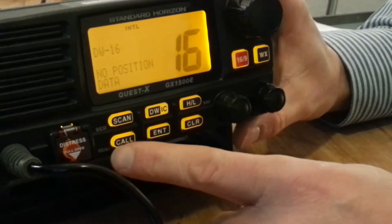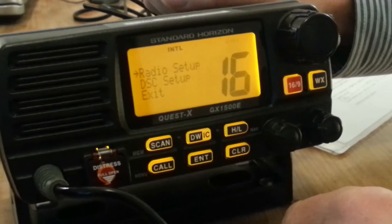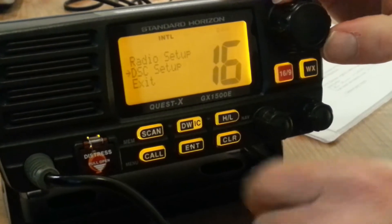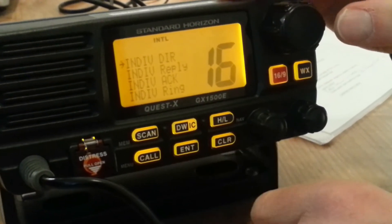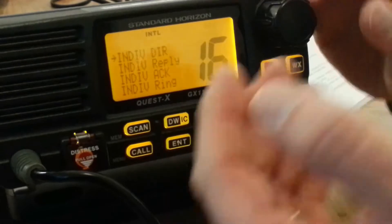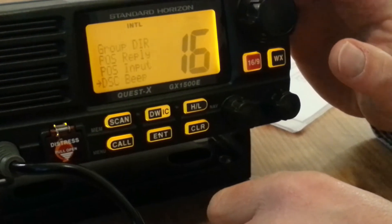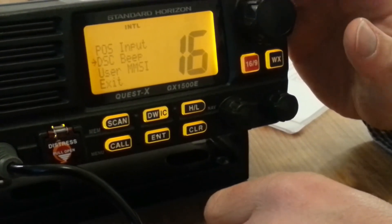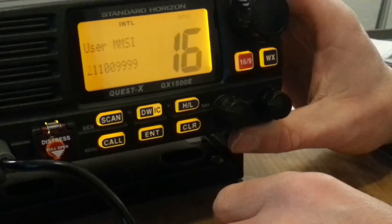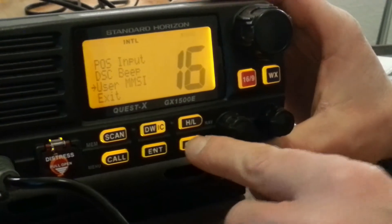Press for a long time and you have a radio setup menu and a DSC setup menu. With the big knob you choose which menu you want and with enter you go one step ahead. This is your individual directory — like on your mobile phone with telephone numbers — and you have a group directory. If you're interested in your own personal user MMSI you can go in here and have a look, but it's not possible to change it anymore as it is stored.